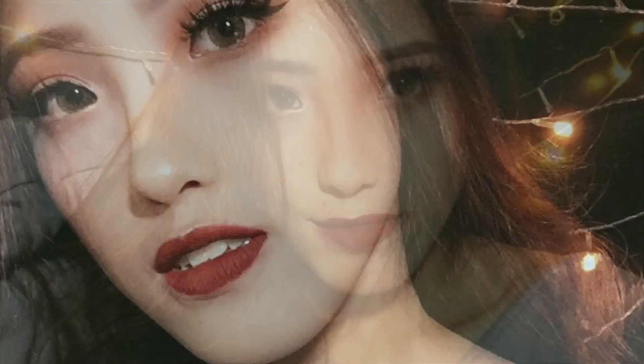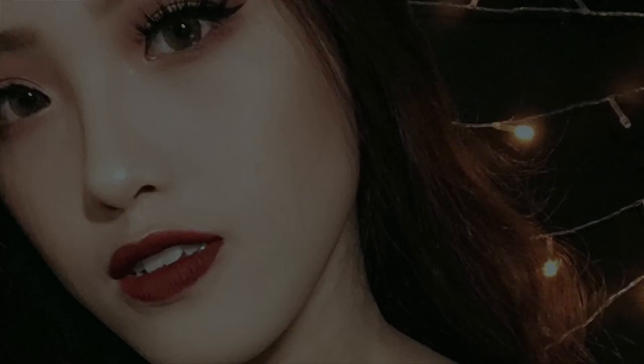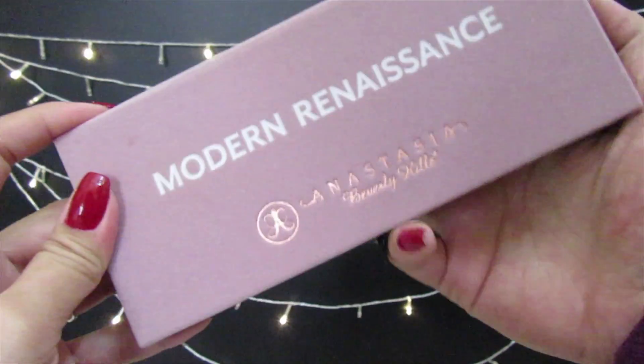Hey guys, welcome back to my channel. In today's video I'm going to show you how I create this look with the Anastasia Modern Renaissance palette. This is the holiday glam look — it's very festive with bold red lips. If you want to know how I get this look, just keep on watching.